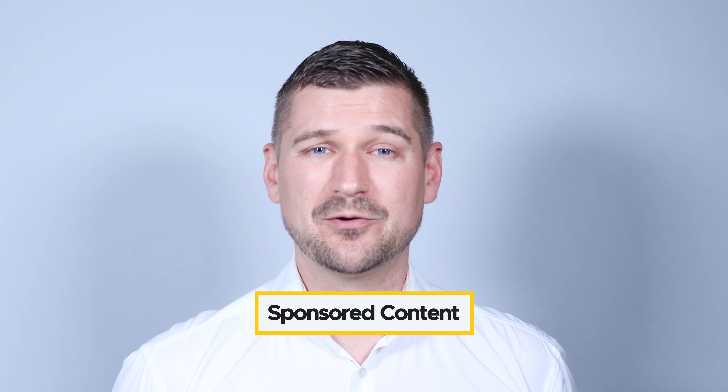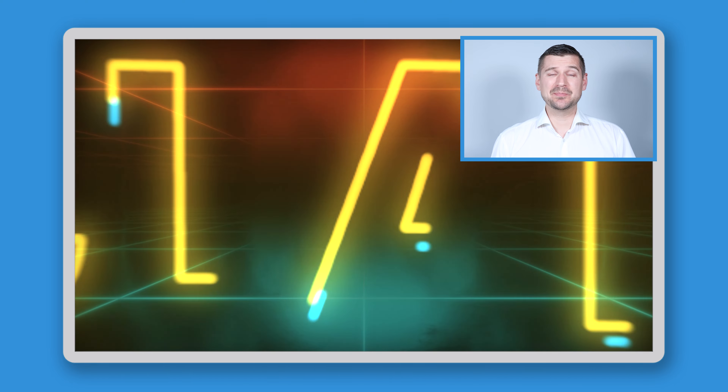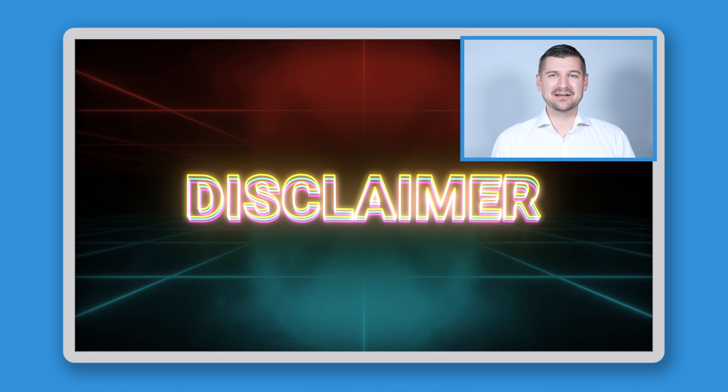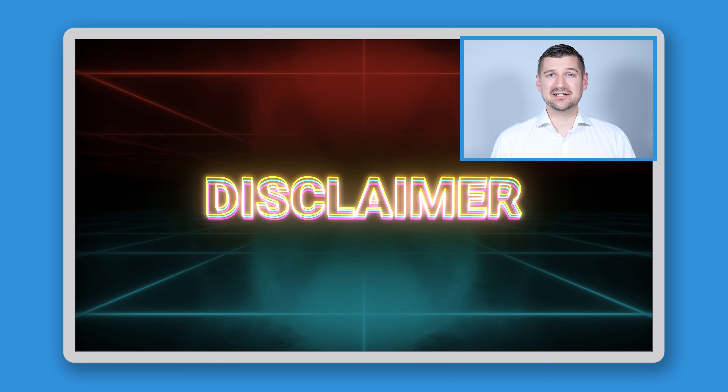Before I begin, please note that this video is sponsored content brought to you by Ricoh, but as always, all of the opinions expressed are my own. Also, keep in mind that the following instructions are intended to help you clean your scanner, but you need to take care when doing this and proceed at your own risk. Neither I nor anyone else is responsible for any damage you may cause to your scanner as a result of following the instructions in this video.